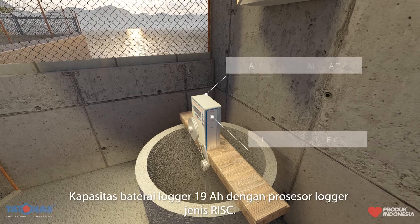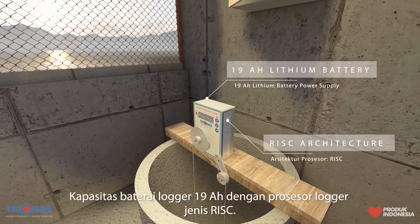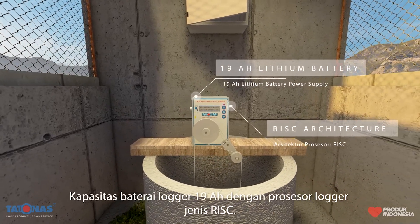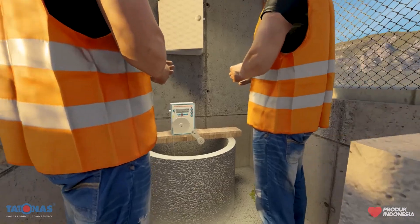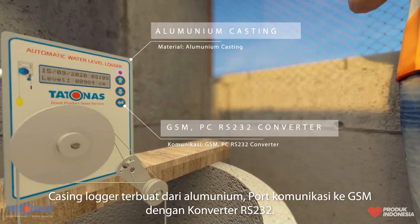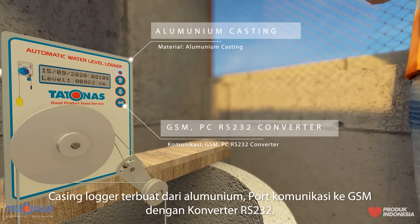Battery with capacity of 19 Ah. A logger with RISC architecture processor. Casing made from aluminium. Communication via GSM with RS-232 converter.